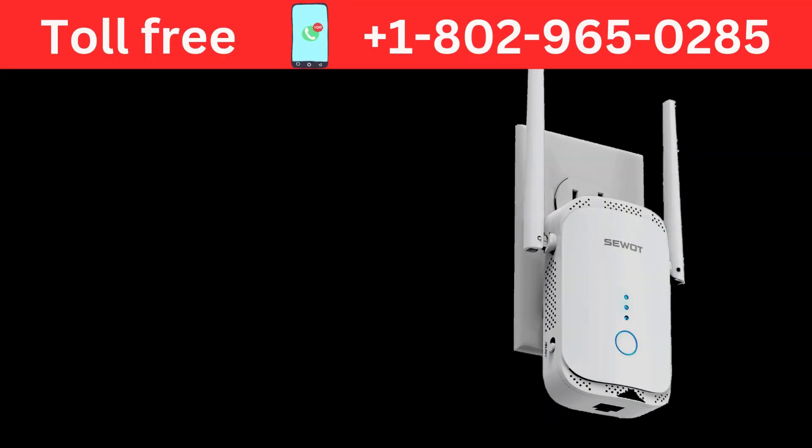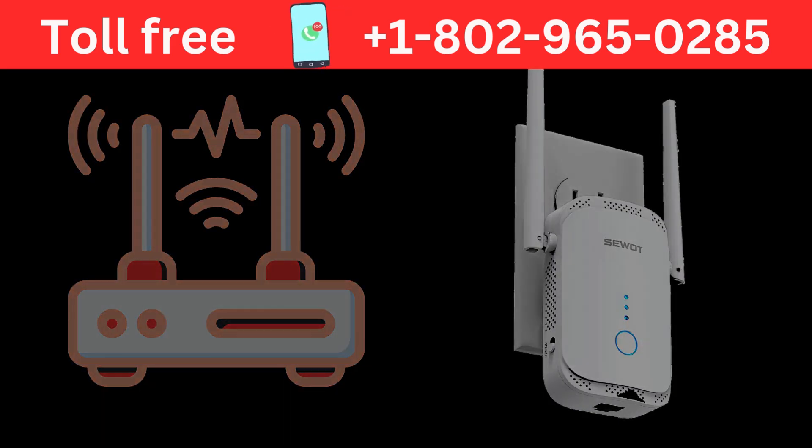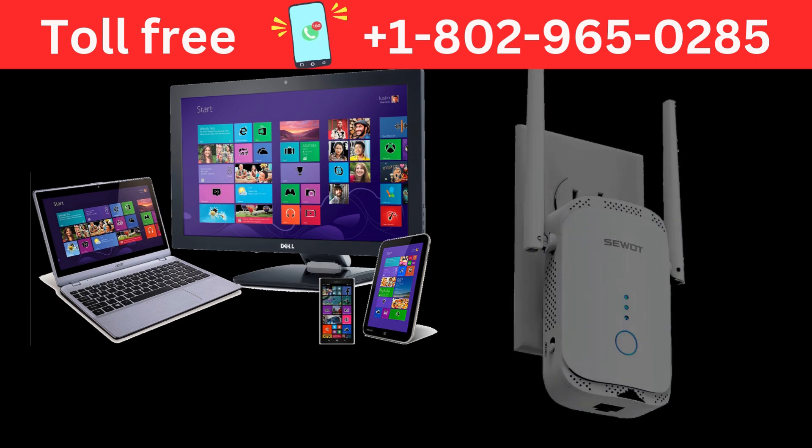To set up your SWAT Wi-Fi extender, plug it into a power outlet near your router. Wait for the power LED to light up, indicating that the extender is on. Then connect your phone, tablet, or computer to the extender's default Wi-Fi network. Look for a name like SWAT_EXT in the Wi-Fi network list.